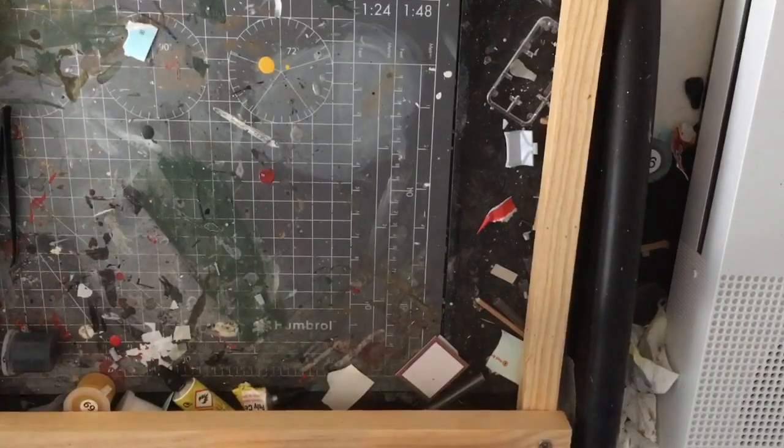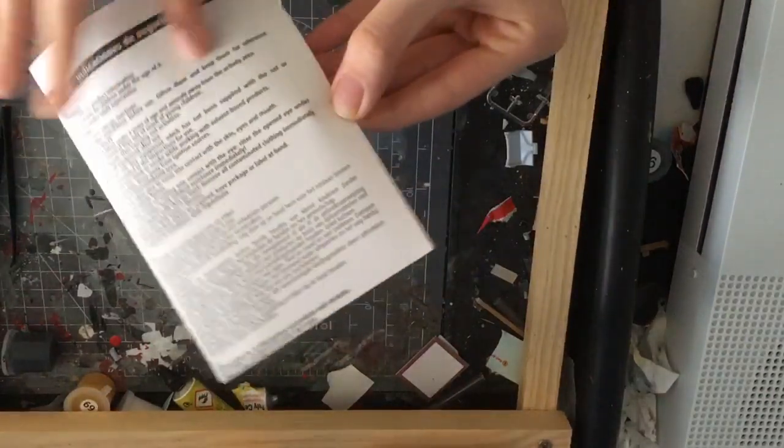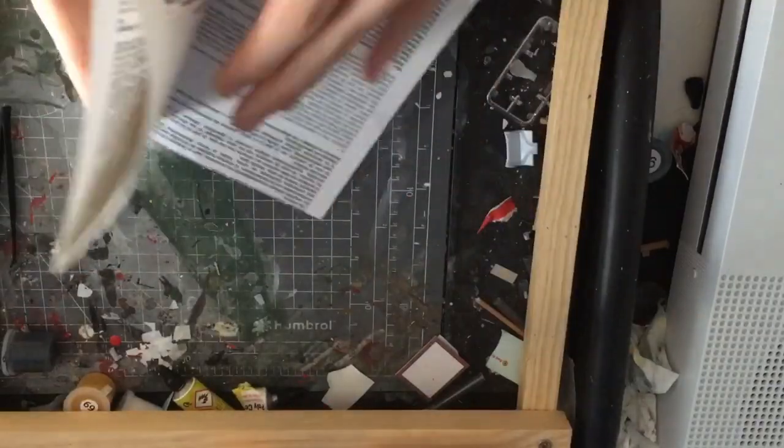It also came with another small booklet, which just looks like extra safety information.